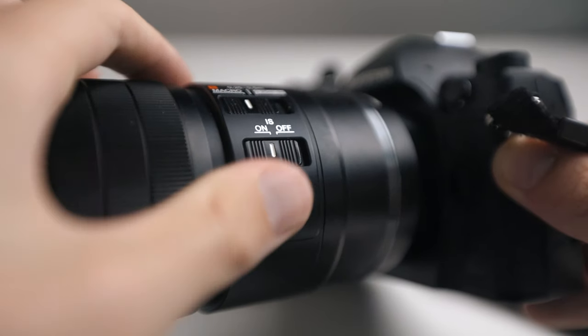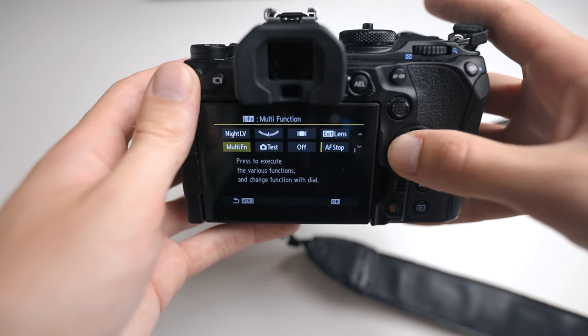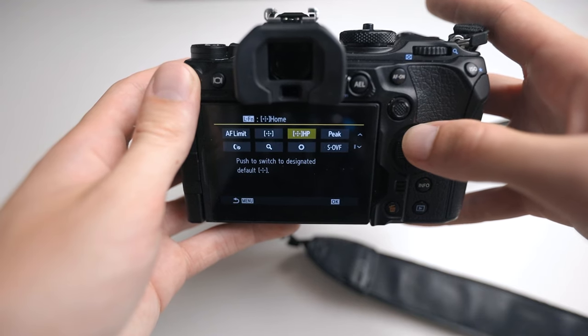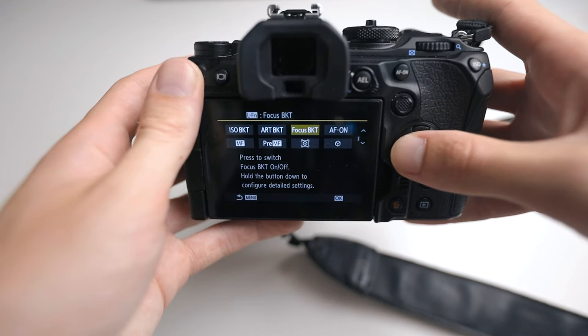The next button on the lens is a programmable button. When you press it normally it doesn't do anything, but you can go into your camera and program that button to do any sort of function — for example, quickly switching to focus bracketing. A lot of people program buttons on the camera body, but you might want to do it on the lens so you don't have to take your hand off the camera or lens at all.